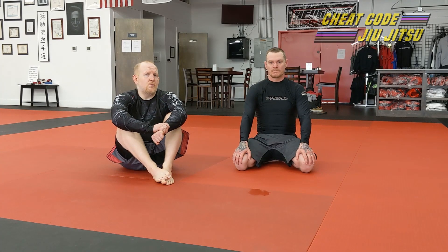Ladies and gentlemen, welcome back to Cheat Code Jiu-Jitsu. Jeff here again. Today's sweep is also another one of my personal favorite sweeps when I'm not able to get the electric chair. This is the one that I probably take more than any other. It's called the Boa Sweep.